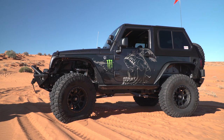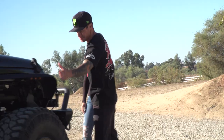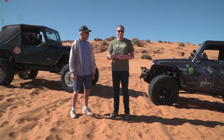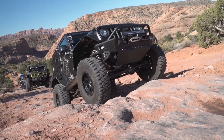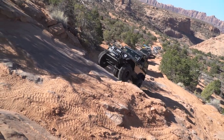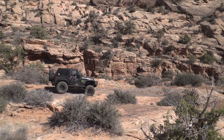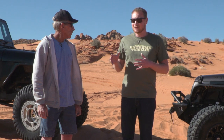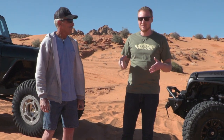We have the Deegan Jeep out here — this is the Jeep that we built for Brian Deegan. If you haven't seen that video, make sure you subscribe to our YouTube channel so you can check that out as well as our video of us wheeling this Jeep at Easter Jeep Safari this year. This Jeep's pretty well set up, but Jeff's going to talk us through how you want your Jeep set up and some of the techniques you'll really use out here in the sand.